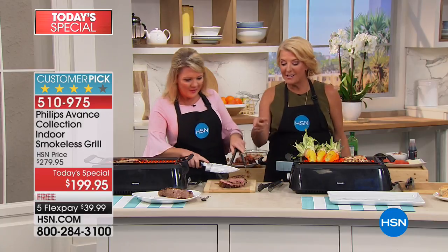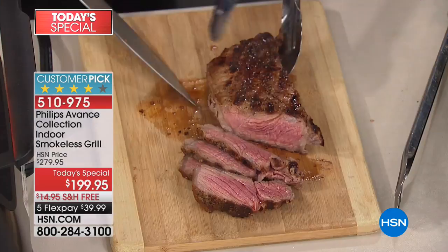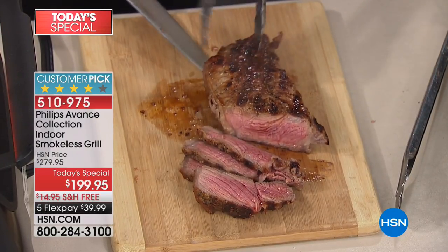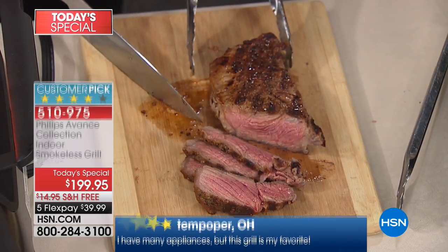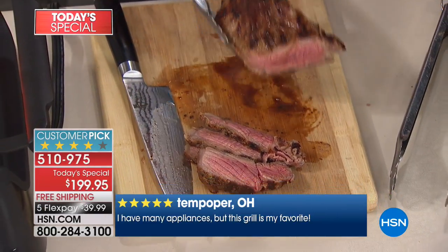The best part is the results — that's all we want. We want that grilled taste. Look at the golden color, the caramelization, the sear marks. Everything you love about grilling is right here, and everything you hate about grilling has gone away. You never run out of propane, you're never worried about the weather.